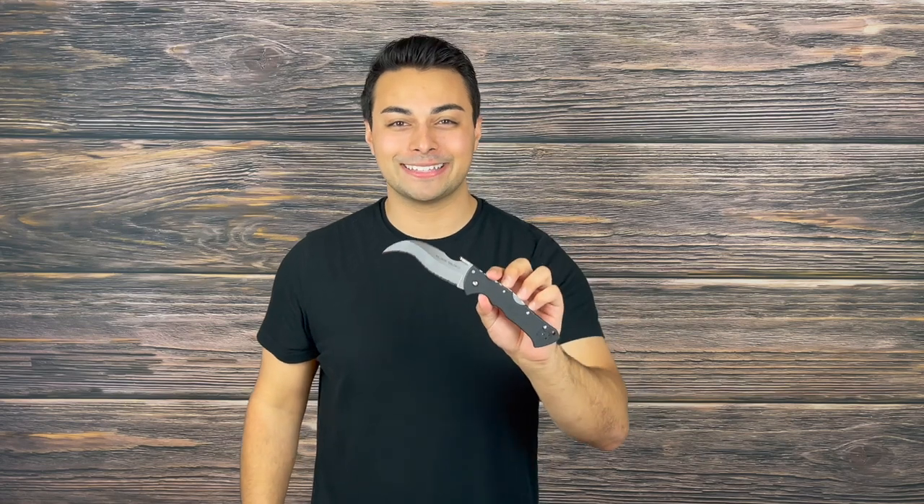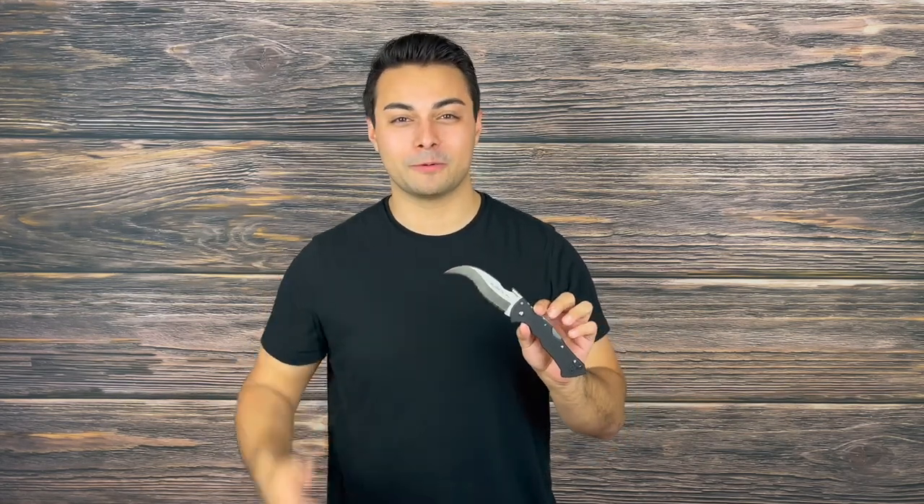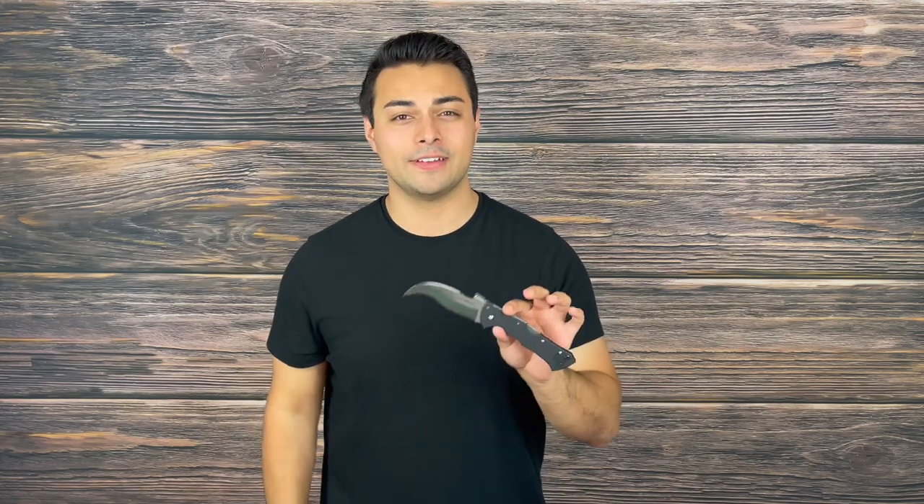Welcome everyone to the Tactical Tavern. I'm your host Tomas Elas and in this video we are reviewing the Cold Steel Black Talon 2. This is a sinister piece of steel and I'm super excited to share my review on it. It's been super requested so this is going to be a fun one. We're going to go over the pros and the cons on this blade to help you decide if it's right for you and your everyday carry needs.